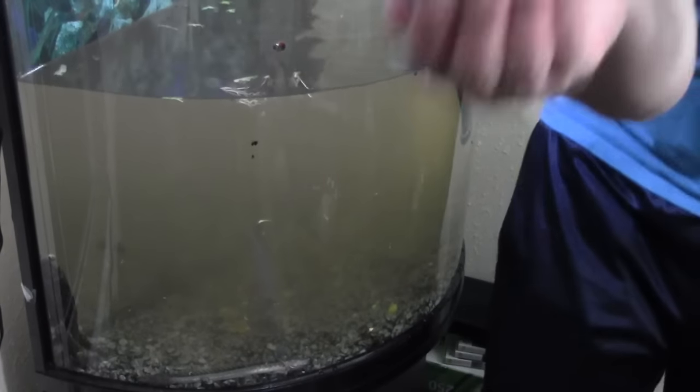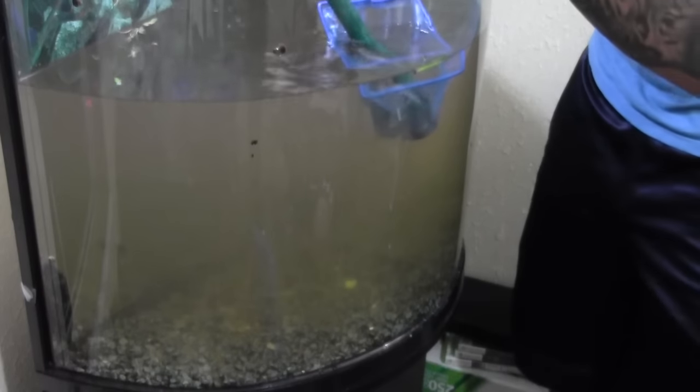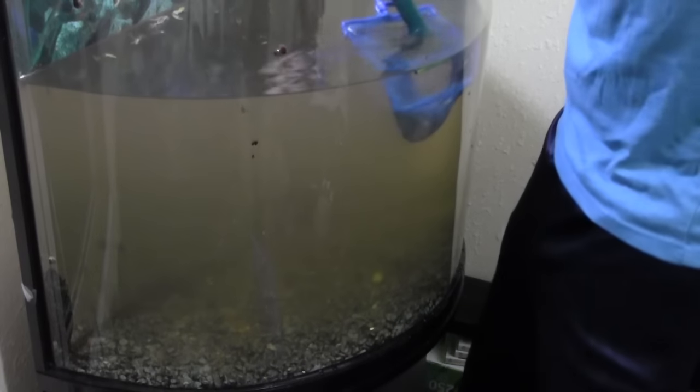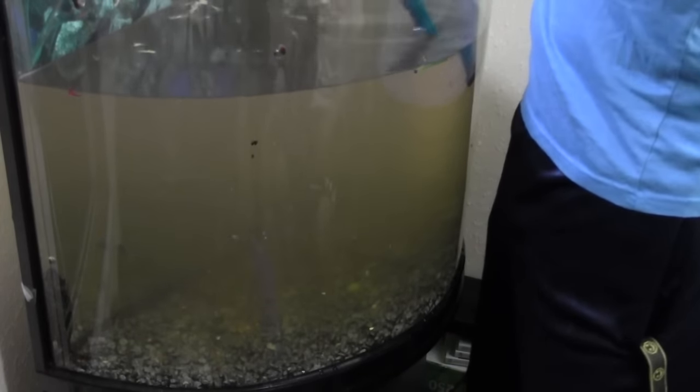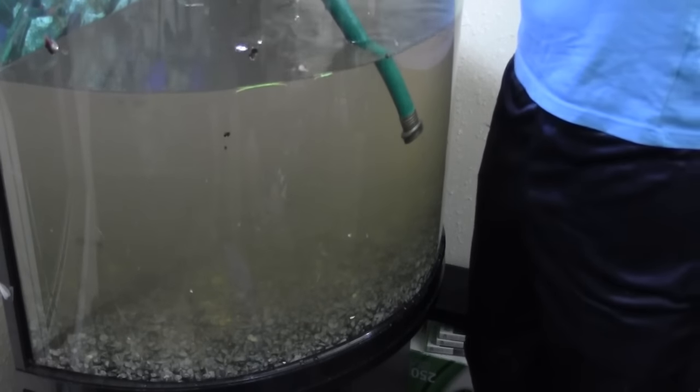Look how many snails are just on the back of this thing. This is a catfish — he's cool, he's a bottom feeder. He hides until it gets dark — he's one of my favorite fish. This is a crazy one — he has teeth. He is a snake fish looking thing. I'm going to take more water out before I try to catch more fish.